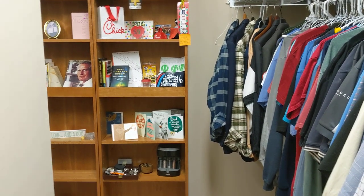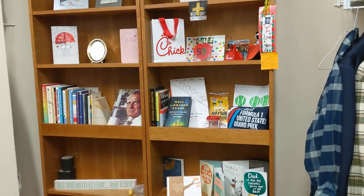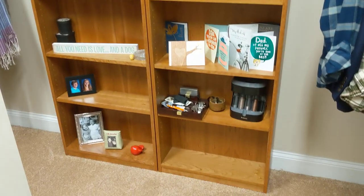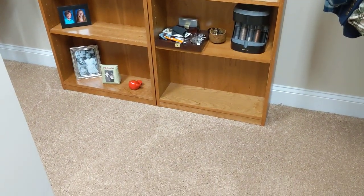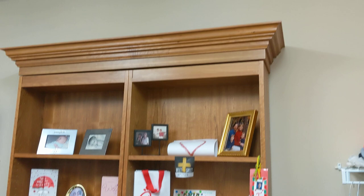I had some questions about the bookcase, so I thought I'd make another video. There's the bookcase made out of solid cherry. You can see the carpet is in good shape. This has been installed for about two years.